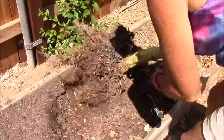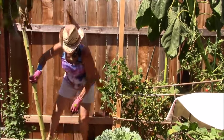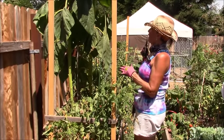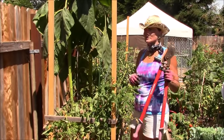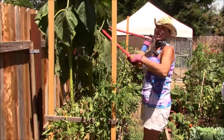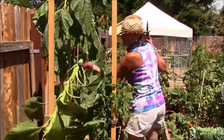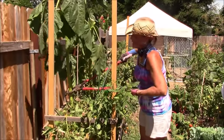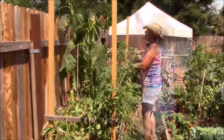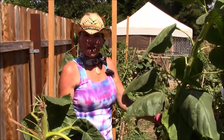Since these sunflowers are growing in with my tomatoes, I'm not going to take them completely out, because along with their roots I would get the tomato roots too. So I'm just going to take part of these sunflowers and hopefully not let them drop on the tomatoes. This is also going to allow the tomatoes to get more sun and produce more tomatoes.